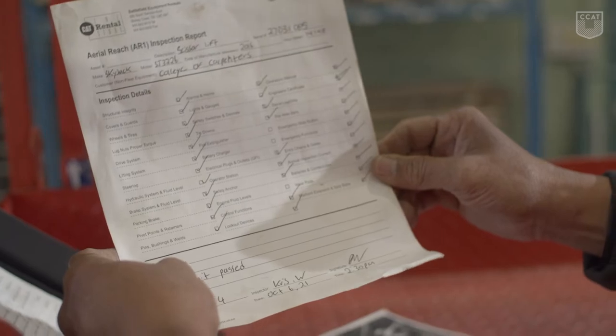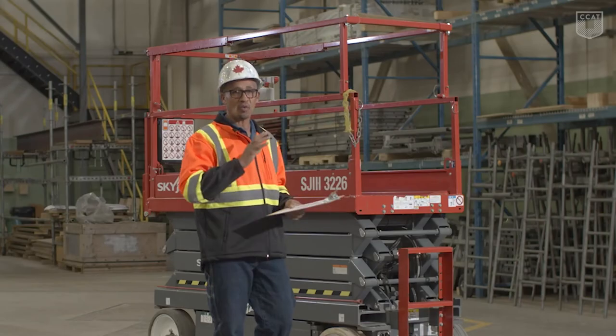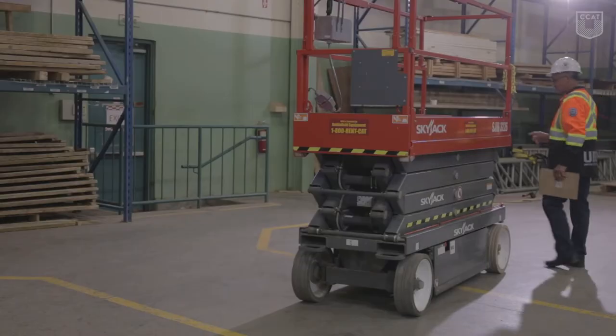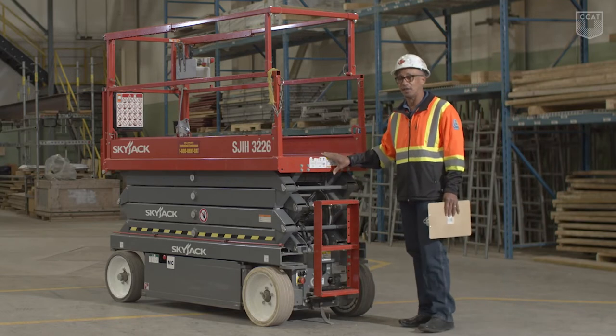Once that's confirmed, we can continue our visual inspection. This is an inspection sheet and we are going to go through and follow the sheet and check off whatever the relevant inspection requires. I will start on what is actually called the entrance side of the vehicle.